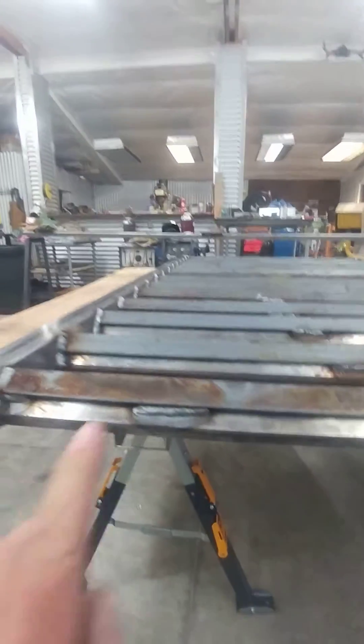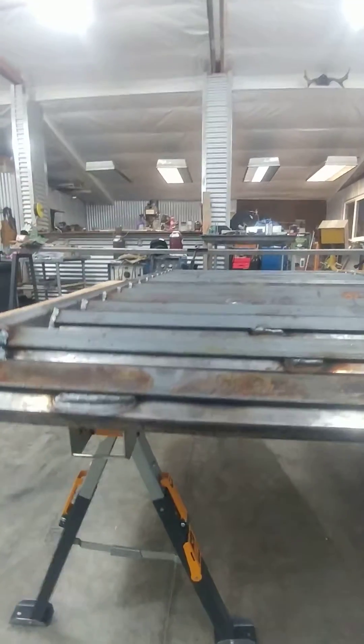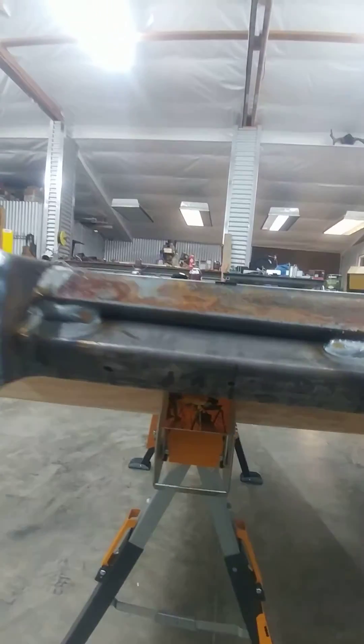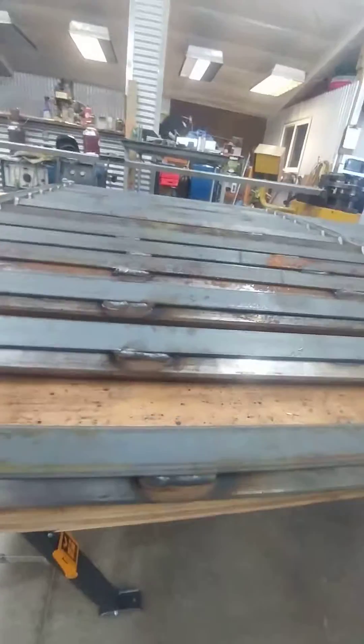Here they are right side up. Directional flow again is from us, away or away from us. You can see here, just barely see the holes there for the hydraulic riffle.